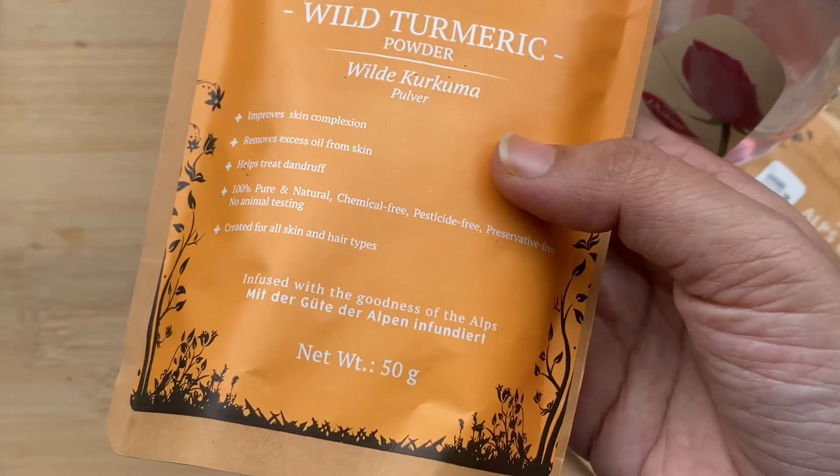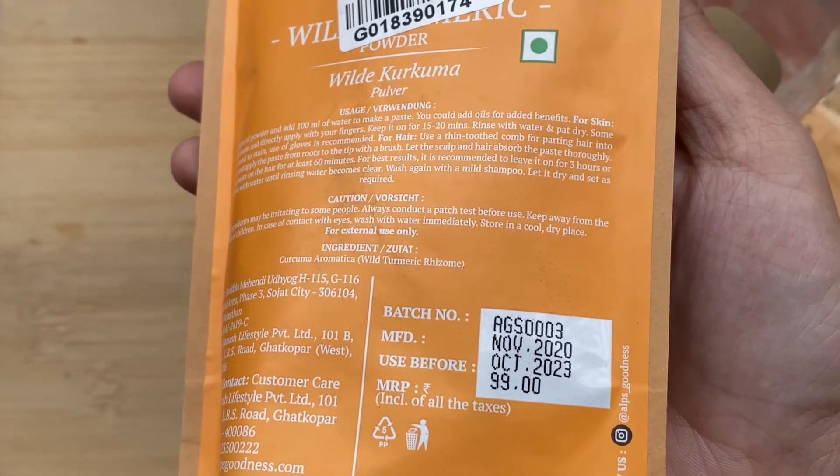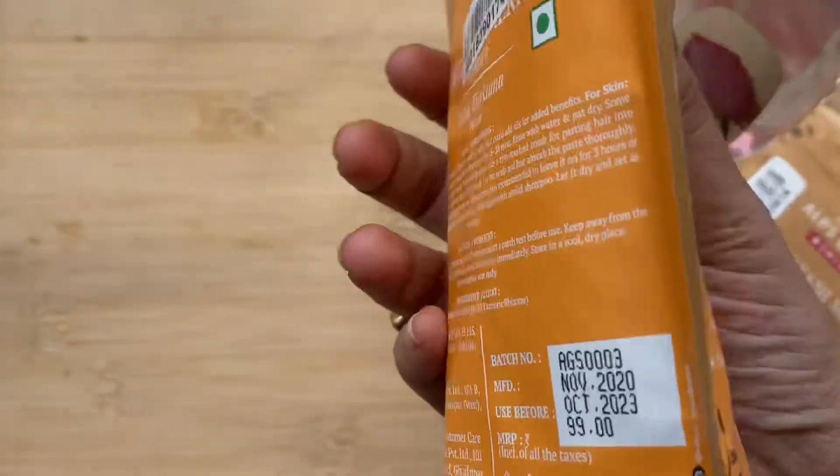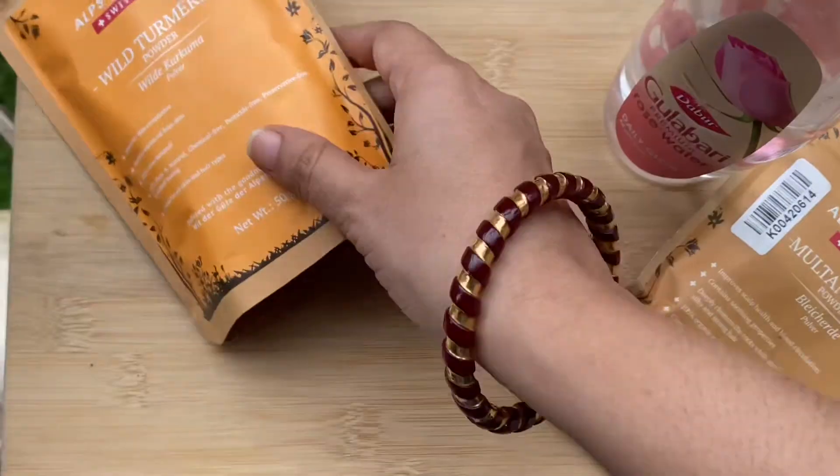The next ingredient we use is turmeric. Do remember that the turmeric used in this remedy has to be very herbal — it's not the turmeric that we use in our kitchen for daily cooking.